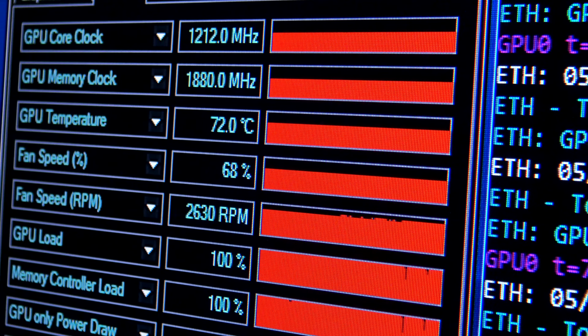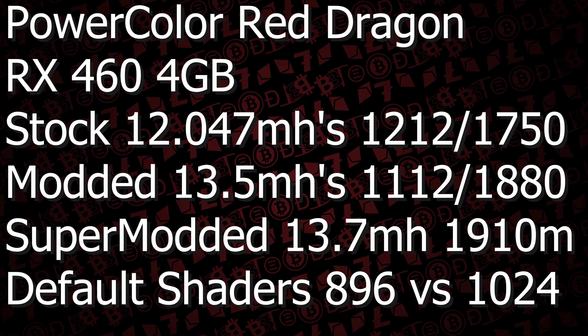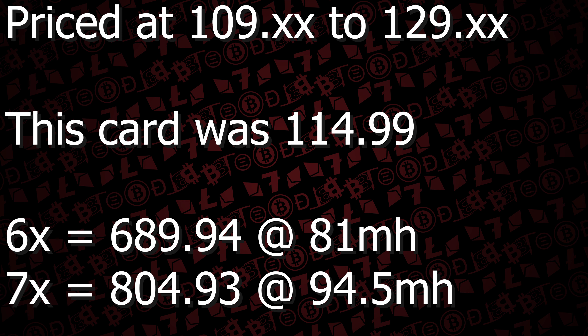We're going to put all these details below and include the BIOS for you guys. Bottom line, you have a 13.5 to 14 mega hash cheap alternative that does not use a six-pin connector. This could be a really good budget build, especially if you can get the card right around $115.